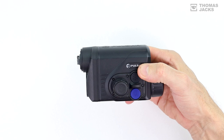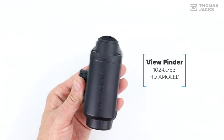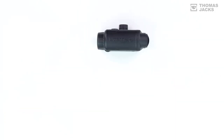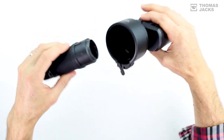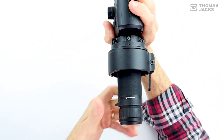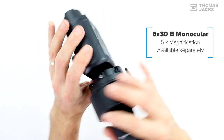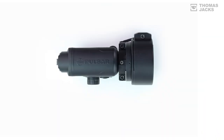Both the 384 by 288 sub-40 millikelvin sensor and the 1024 by 768 HD display are straight out of the top-of-the-range Axions. On the subject of spotting monoculars, the Proton can ingeniously turn into a 5 times magnification handheld spotter with a 5x30 beam monocular attachment. It's quick to swap over, and because the PSP adapter stays in place it's just as quick to return the Proton back to your rifle.